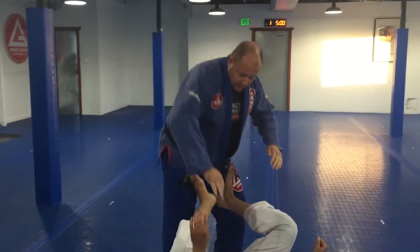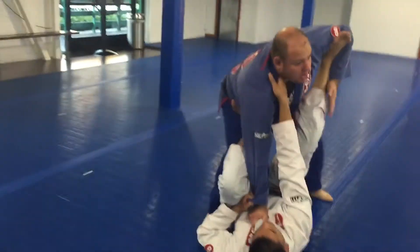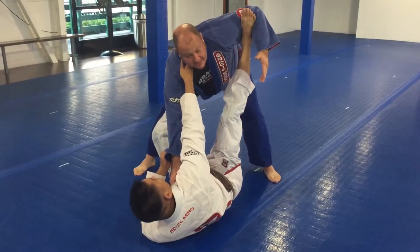So this is when our opponent has his knee bent, collar and sleeve, and arm in the bicep. If his leg is extended, there's going to be a different pass we use — I'll show that at a later date.